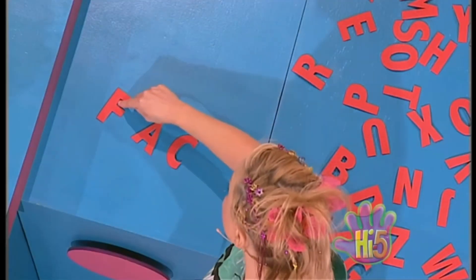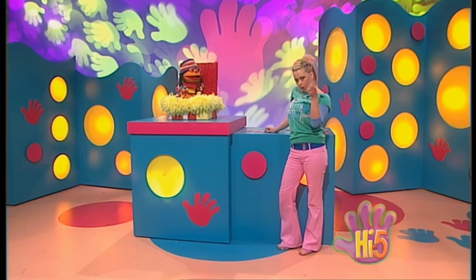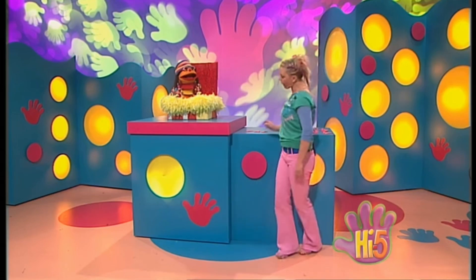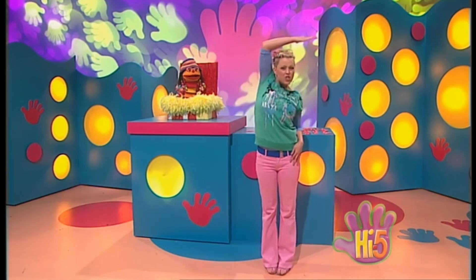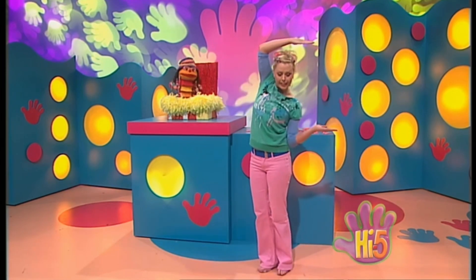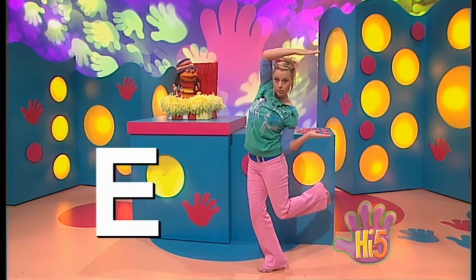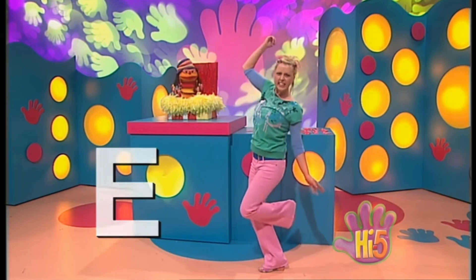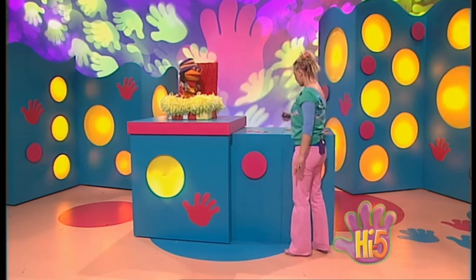Now we have done the letter F, A and C. I think there's just one more letter to do. This is a little bit of a tricky one to do, Chetsy. Sort of like an F, only it's got a little bit that sticks out at the bottom there. I get it — you're an E. That's an excellent guess, Chetsy. I am the letter E. And here it is.